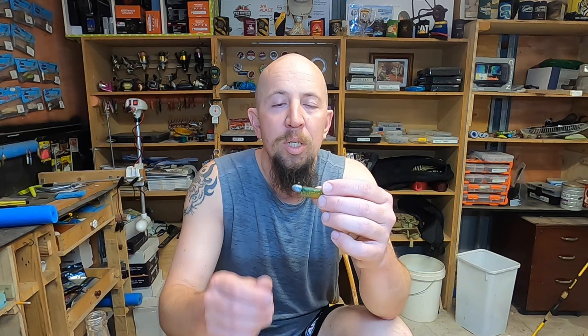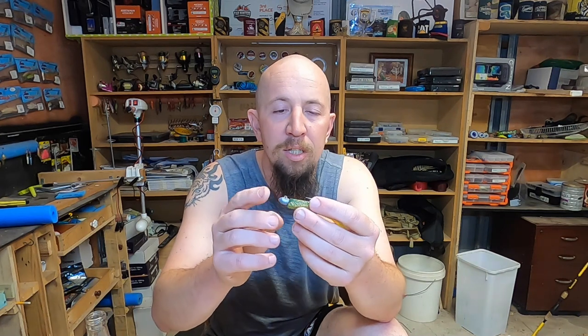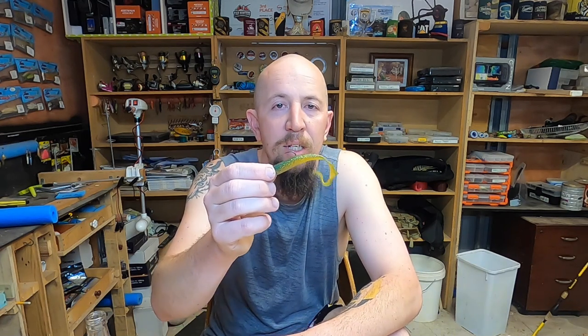The jig head in question is a quarter ounce jig head — it's a TT Lewis jig head. I also use the Jiggle Fishing Bullet jig heads, and both work just as well. They'll catch you plenty of flathead, plenty of pinkies, and you'd probably even pick up a snook if they're around at the time.